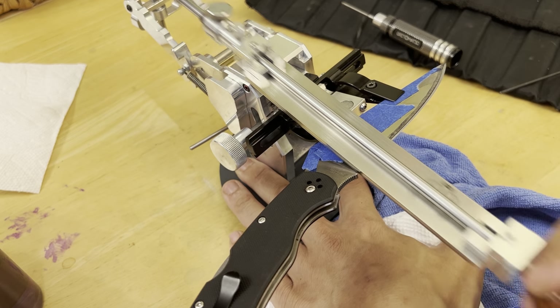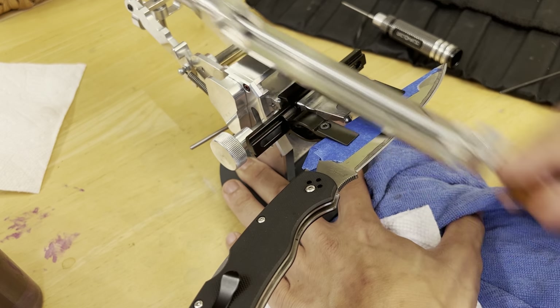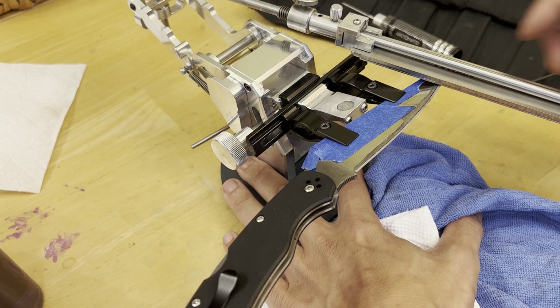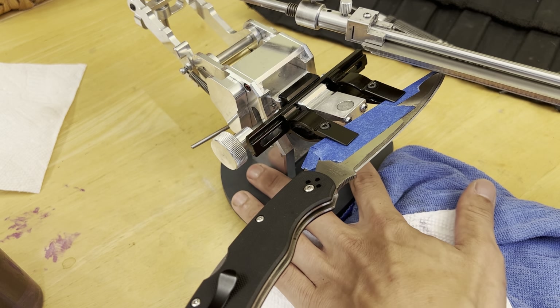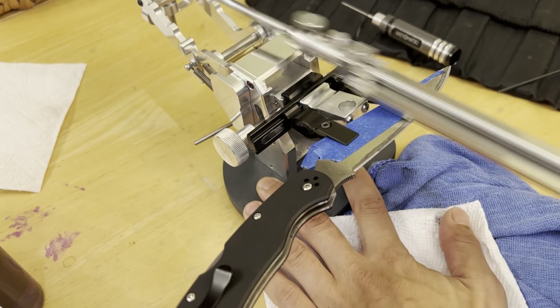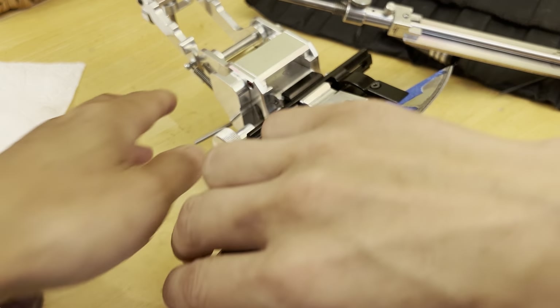For all intents and purposes this side is getting to where the final edge is going to look like. At the tip, I never put more than half of my stone over it because then you can roll off and round it — that's a big issue sometimes. It just takes muscle memory and practice. I'm starting to get a burr here and it's beginning to develop. I don't want to make it too big, so let's go ahead and flip and work the other side.